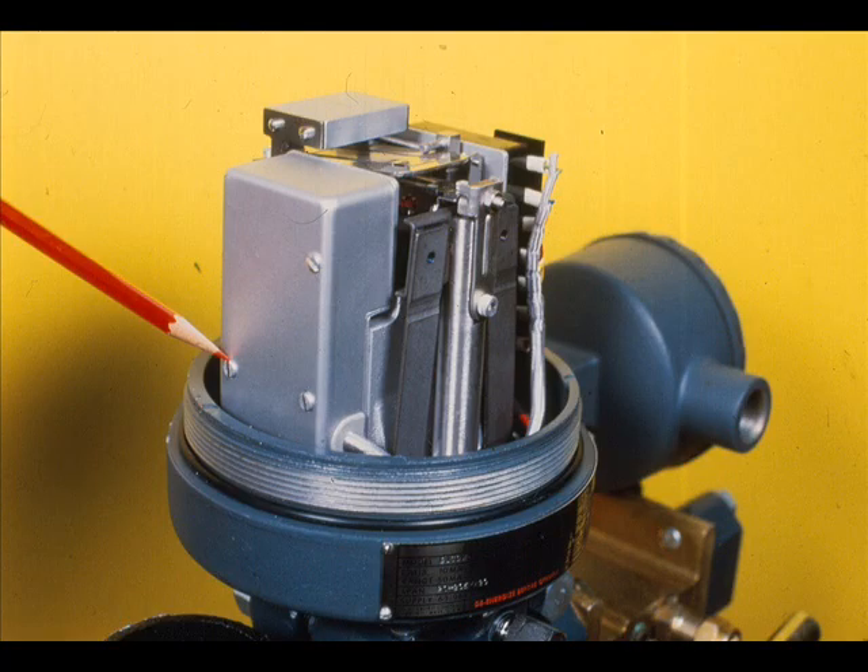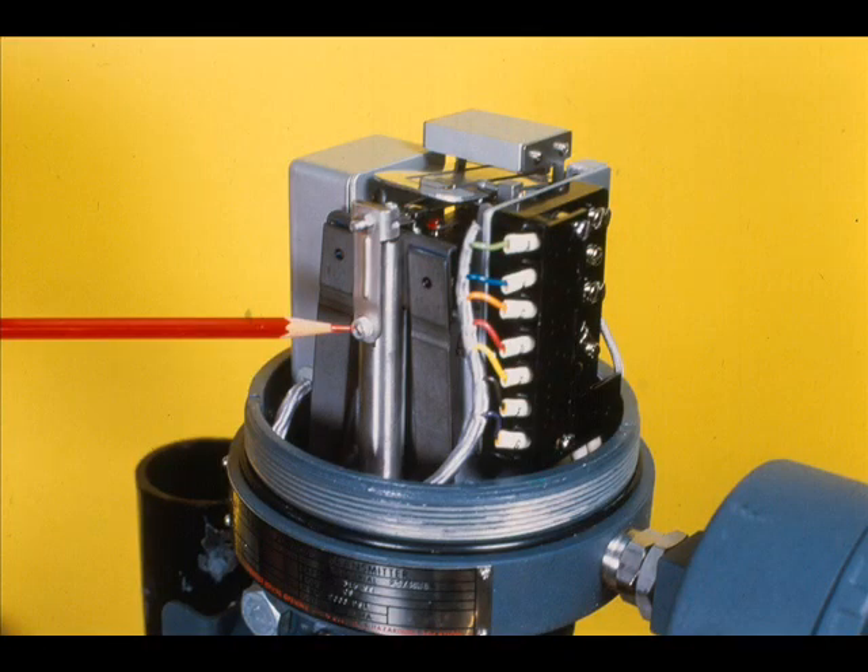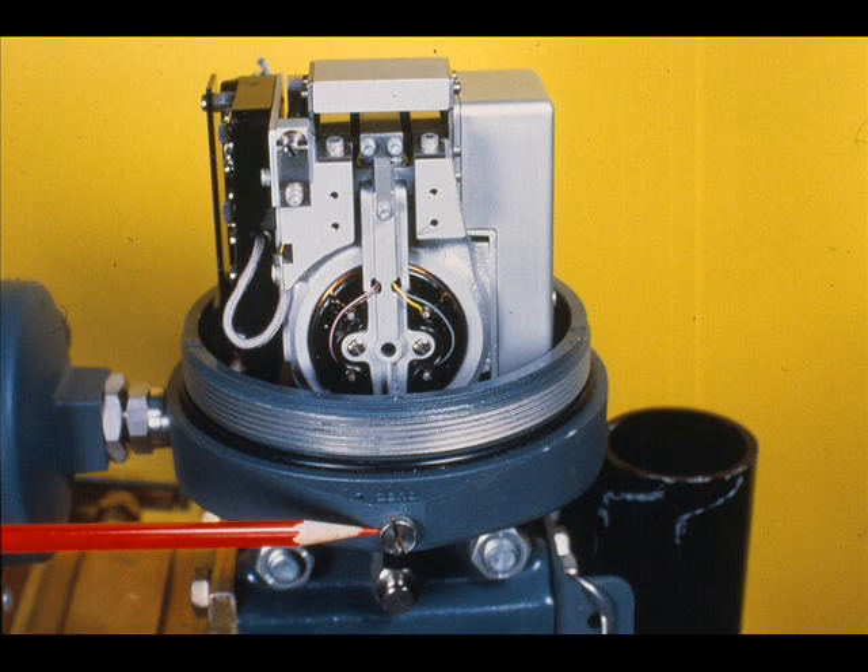Additional identified components include the amplifier, the force motor and feedback coil, the fixed overrange spring, and the zero adjustment.